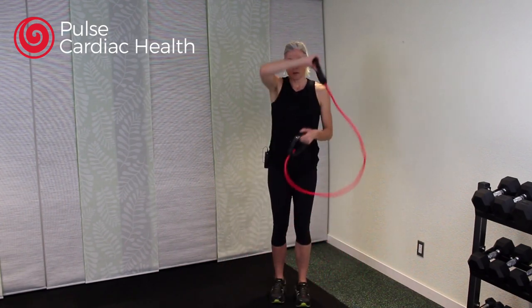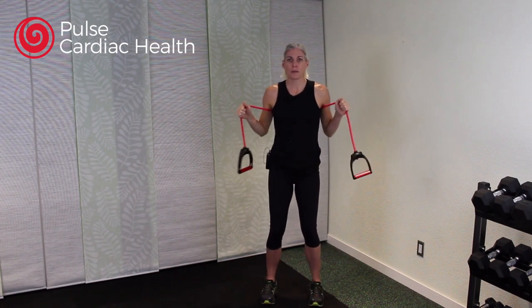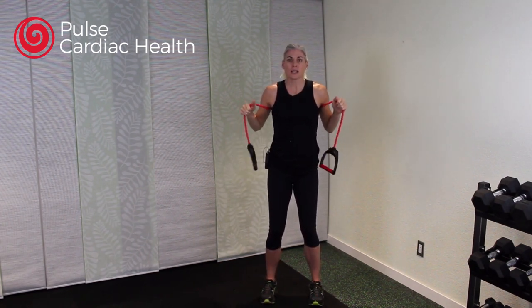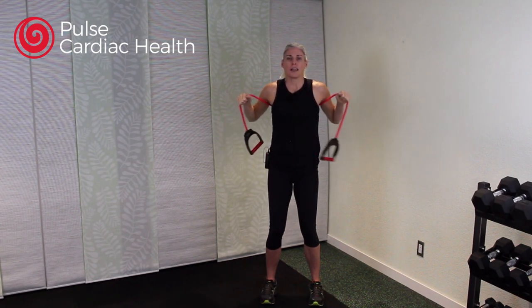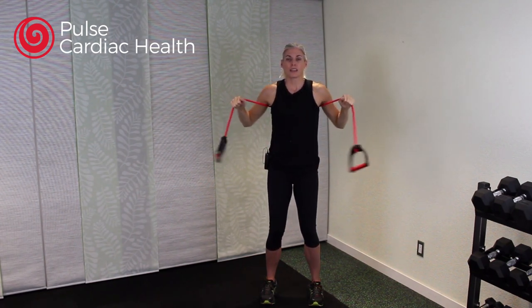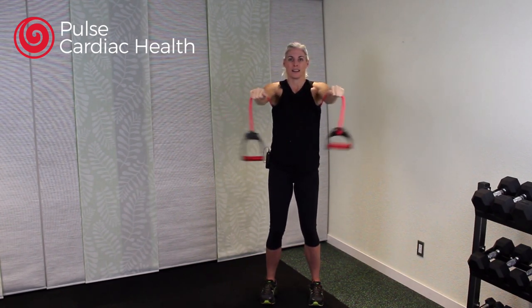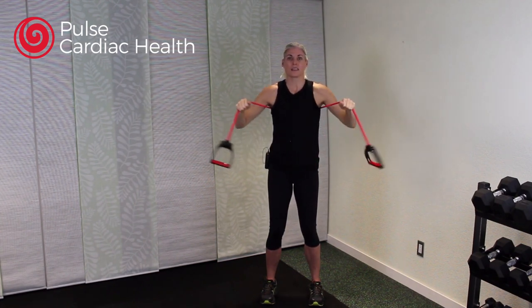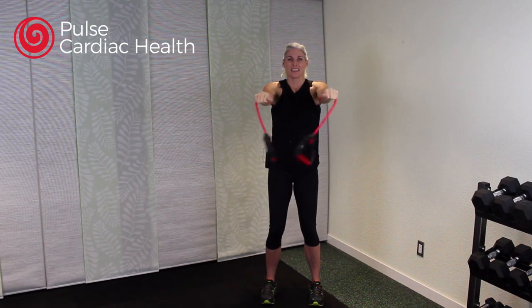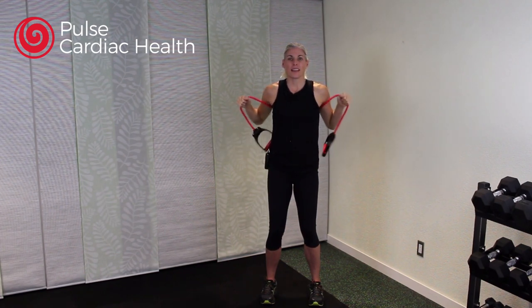Bringing those legs back together, we're going to put the tubing behind your back and under your arms. Let go of those handles and grab onto the band part to cinch it up nice and tight. We're going to do our chest press. Feet should be about hip-width apart, bend those knees a little bit, pull in your tummy, and then punch those arms forward. Make sure you're breathing. This exercise works those chest muscles.